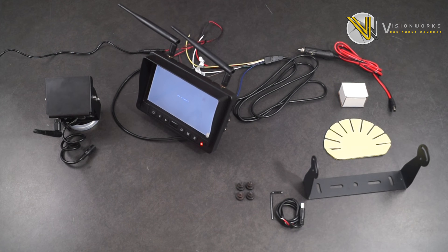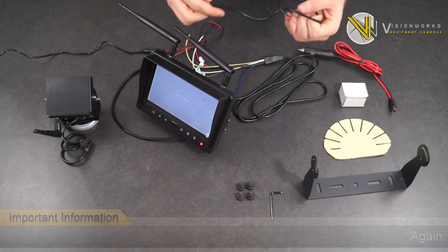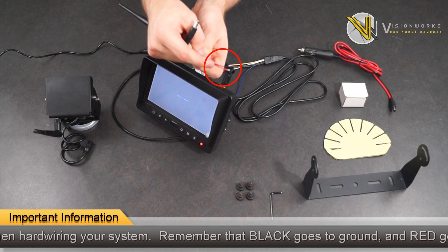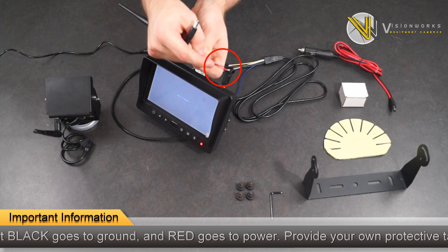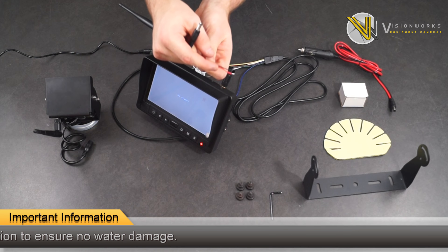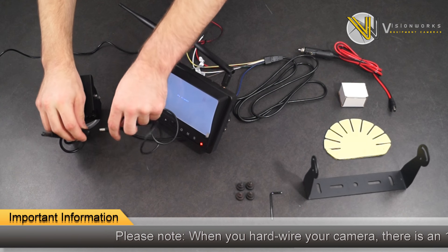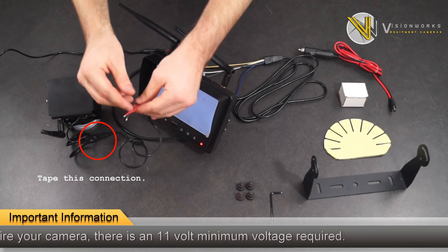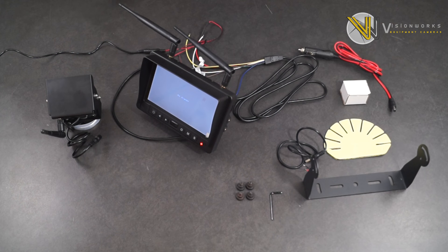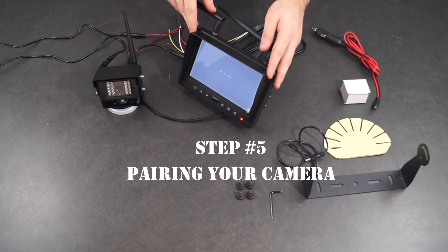Go ahead and grab your power lead cable provided to power your camera. Connect your power lead to your nearest power supply. Connect the black wire to ground and your red wire to a 12-24 volt power supply. Please place the protective tape over this connection to ensure no water damage. Then simply plug in the power lead to your wireless camera. Notice, you still do not have a connection.